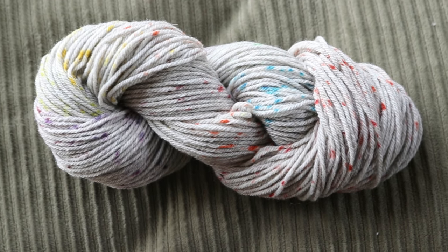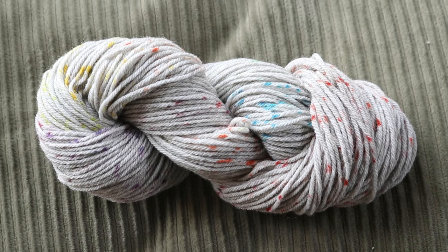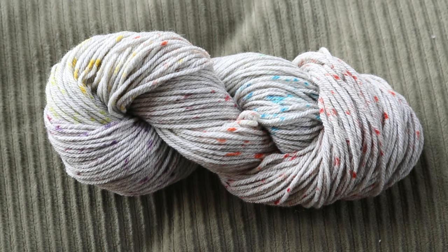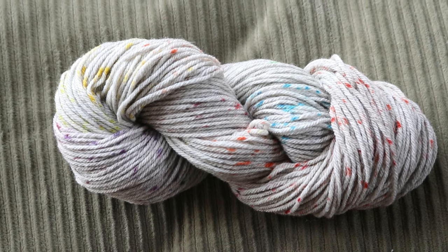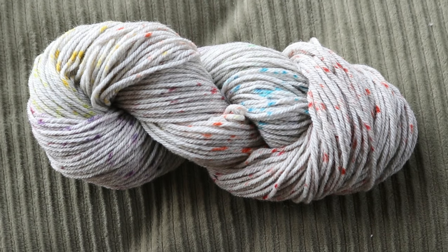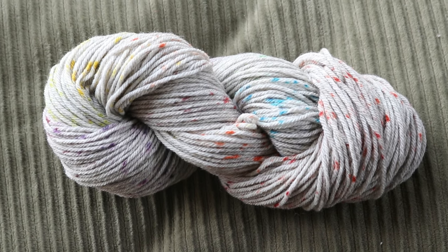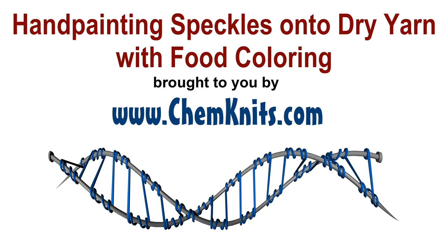I am Rebecca from ChemKnits. If you enjoyed this video, I hope you will check out the ChemKnits Patreon page where you can support more fun dyeing videos like these in exchange for fantastic perks including early access to videos, behind-the-scenes sneak peeks, and more. The link to the Patreon is in the video description. Thank you so much for watching.